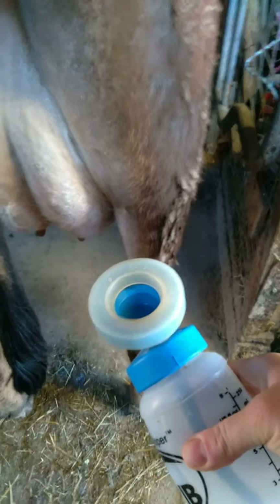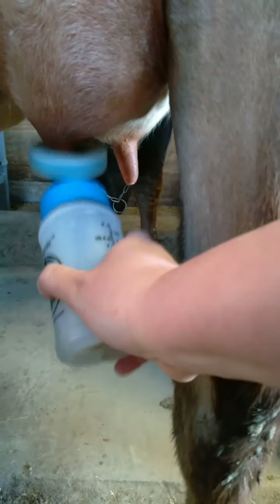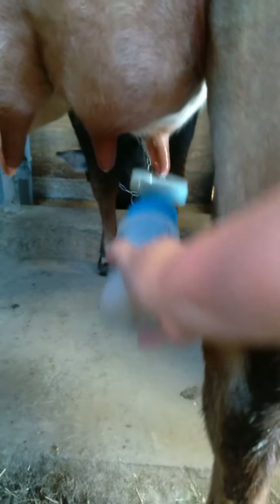Then I follow up with my teat dip on each of our quarters. Let it sit for a bit and then use another clean towel to dry them off. Our teat dip is a mixture of Dawn dish soap, a teeny bit of Clorox, and something else I can't remember — I'll tell you in the comments.